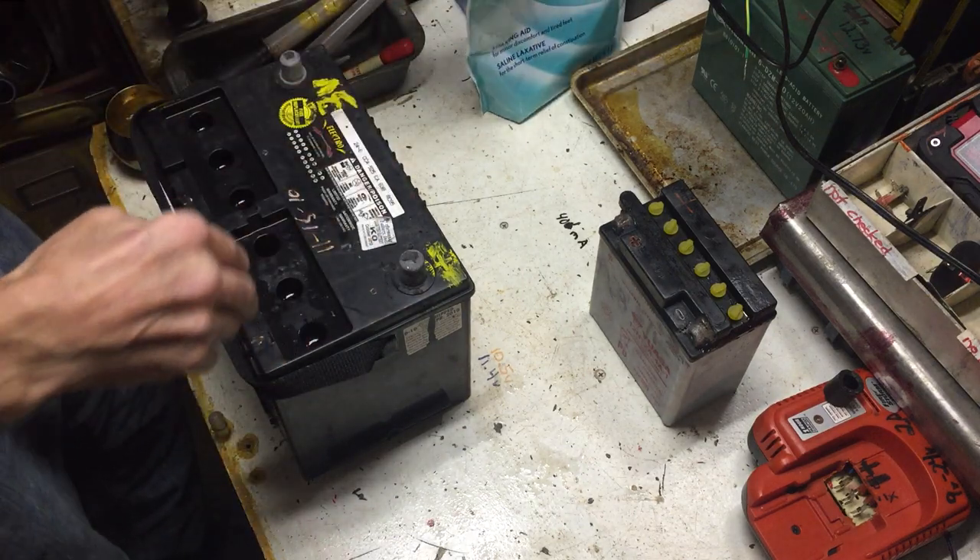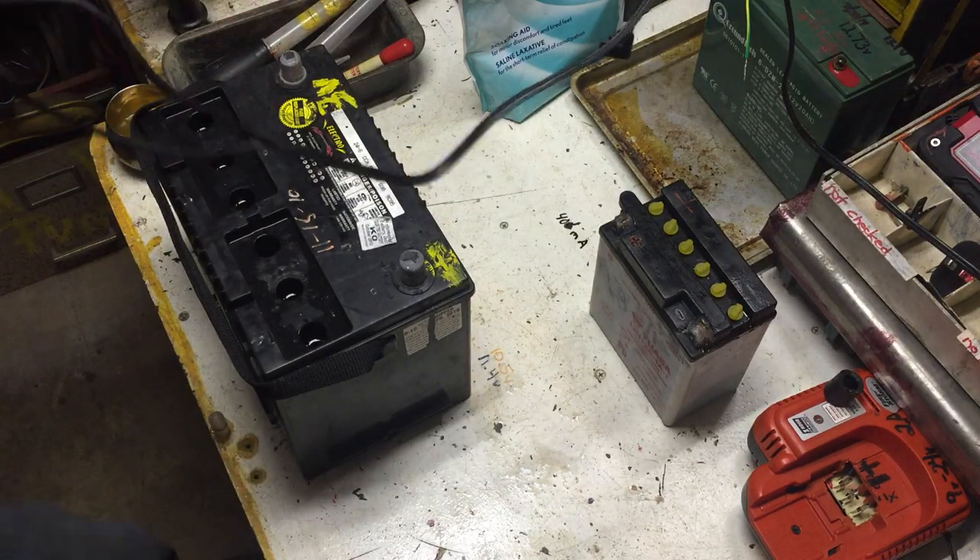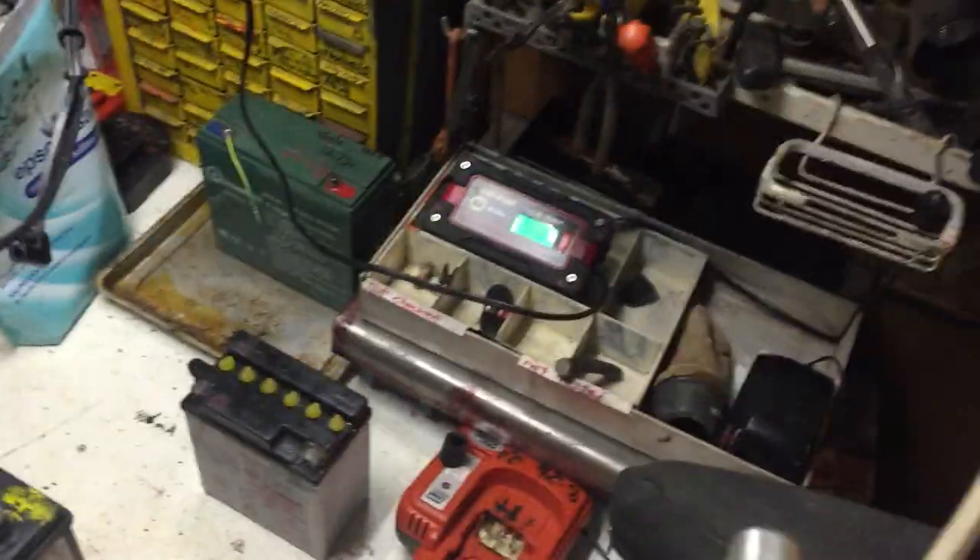Worst case scenario happened today — I had to push-start the bike. I'll get into that in a moment. Let me get this on the charger first so you can see the numbers as they come up.